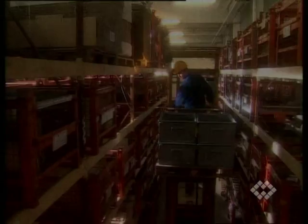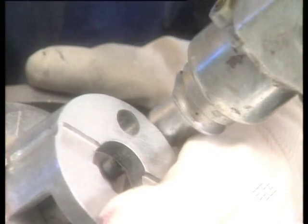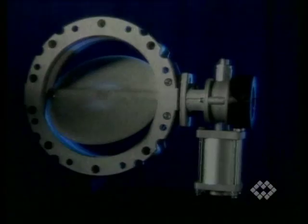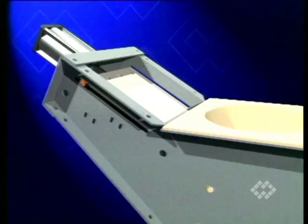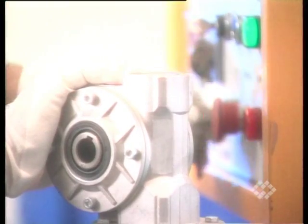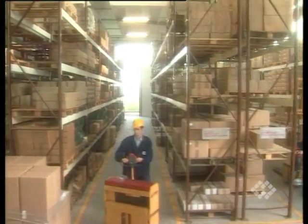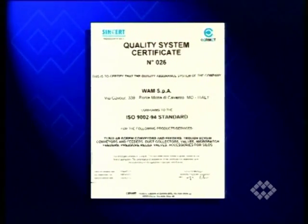The series production of tens of thousands of actuators guarantees high quality and a particularly favorable price-performance ratio. WAM's butterfly valves, slide valves and dome valves are the ideal complement of the actuators. Quality of the product and quick delivery are guaranteed thanks to quality management according to ISO 9002, and to a large amount of stock carried at the one factory in Italy and at its subsidiaries all over the world.